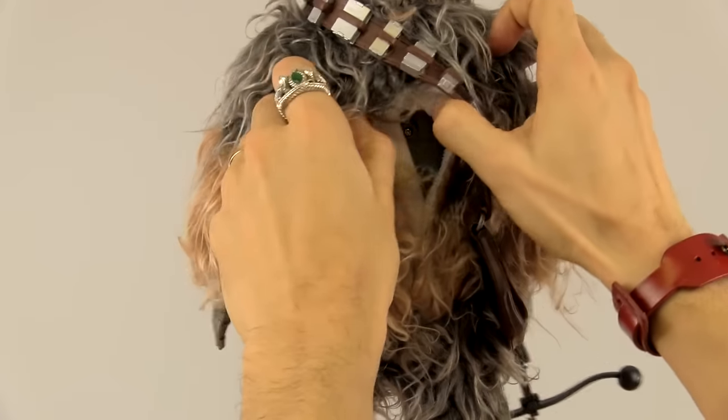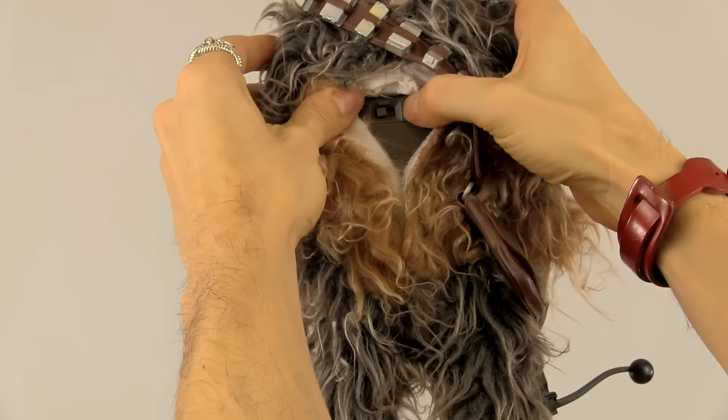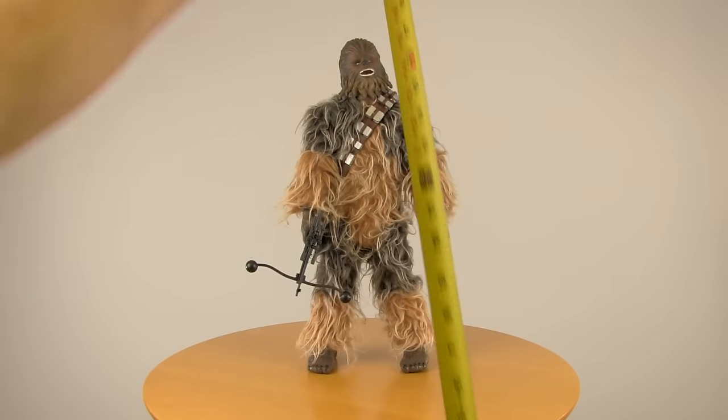He takes three AA batteries and he's in demo mode when you first get him, so you have to open him up and change him over to regular mode. I do believe this guy is 1/6th scale because he is a whopping 17 inches.